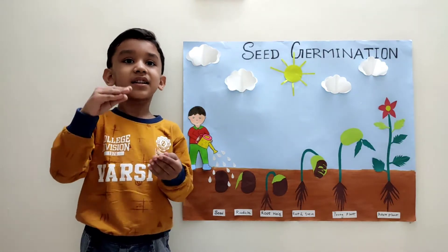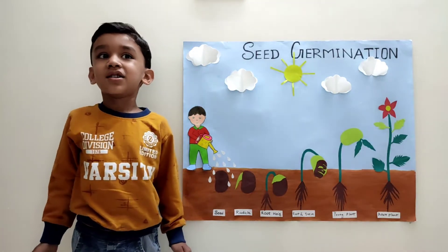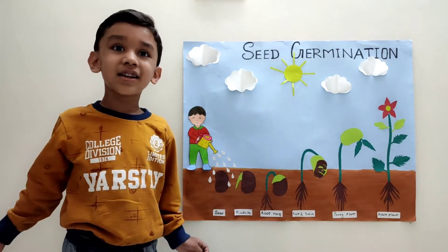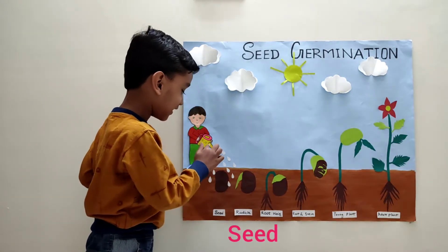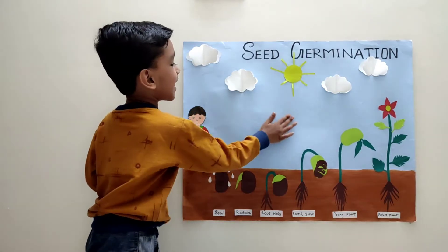This tiny seed grows into a plant. It's called germination. We require some conditions such as soil, seed, water, sunlight, and oxygen.